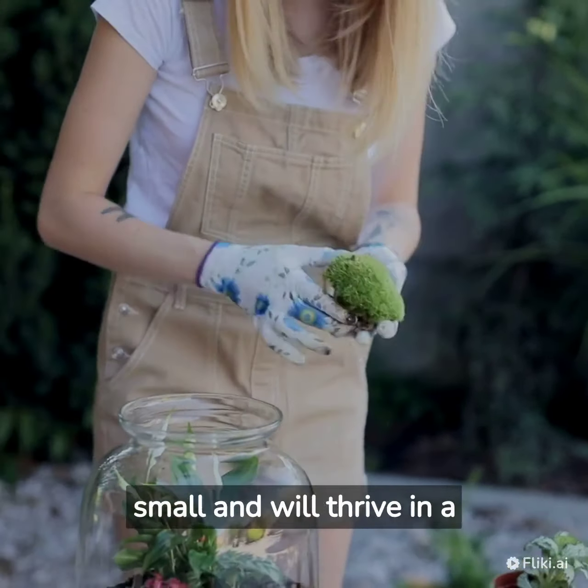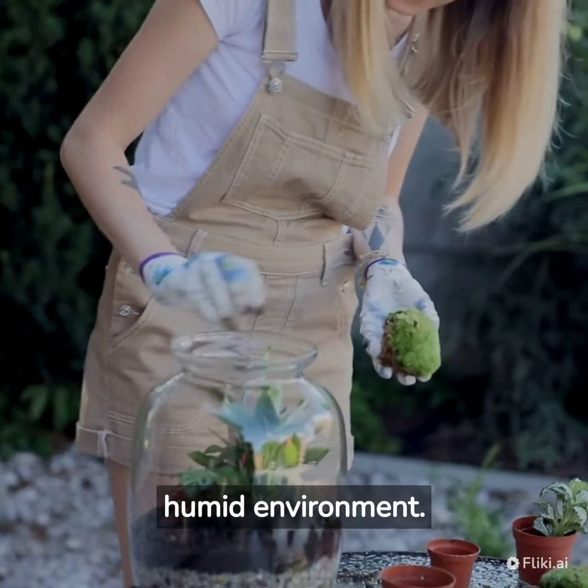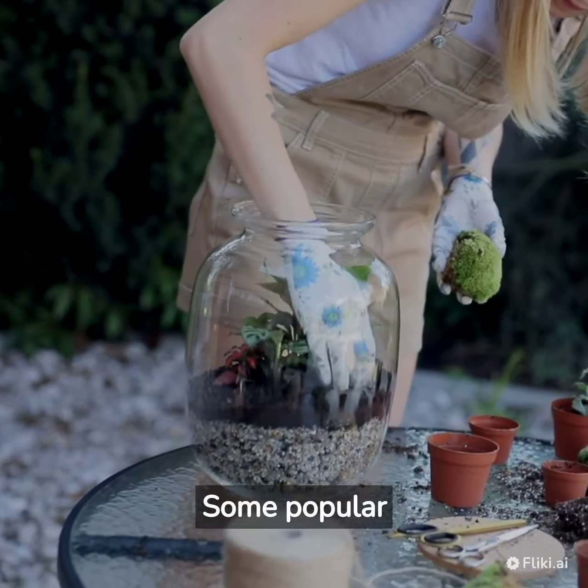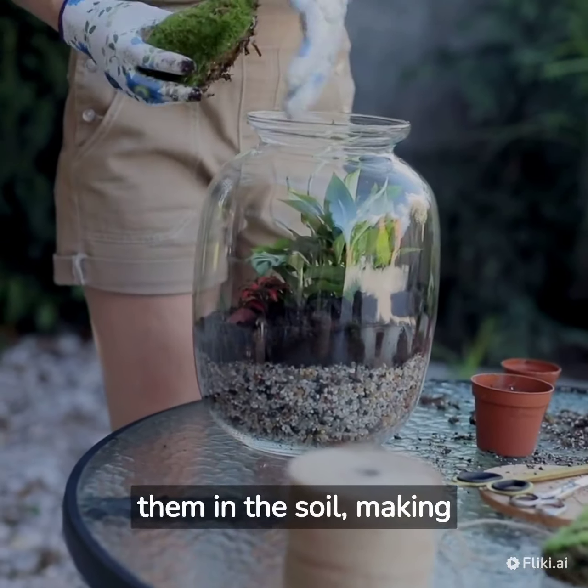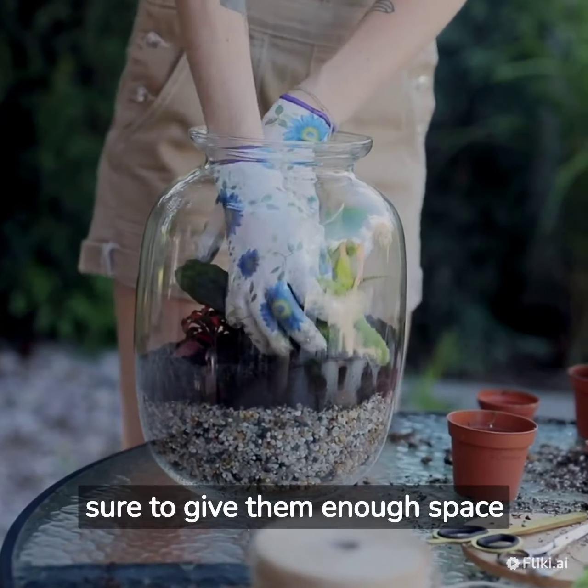Choose plants that are small and will thrive in a humid environment. Some popular choices include succulents, ferns, and mosses. Plant them in the soil, making sure to give them enough space to grow.